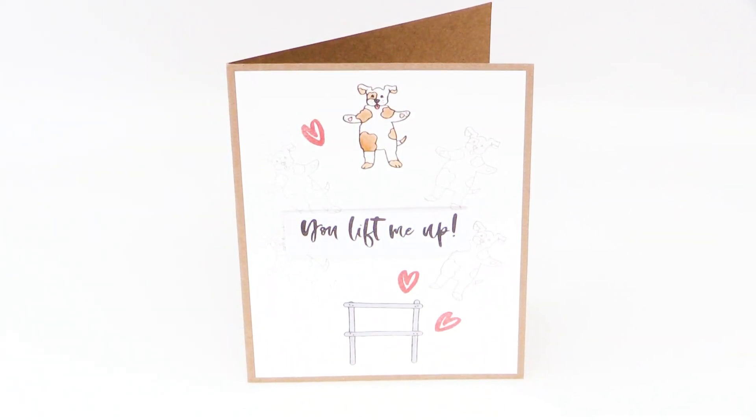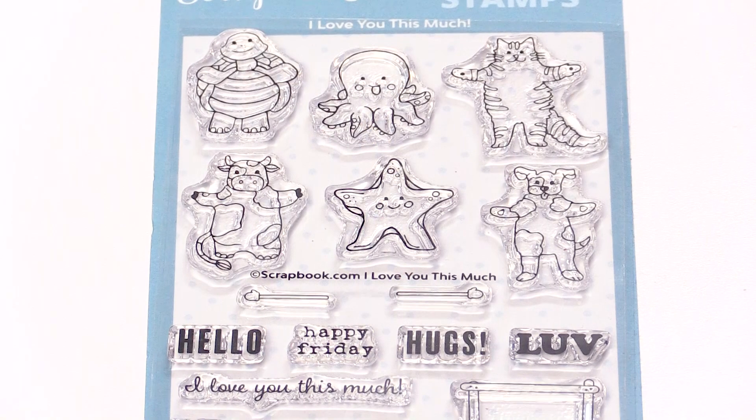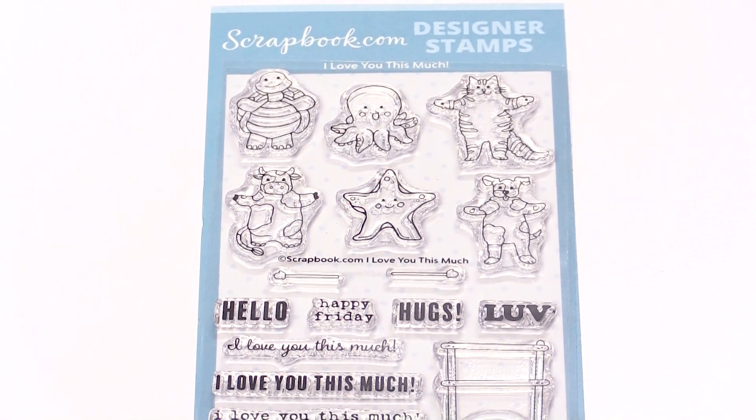You can find the I Love You This Much stamp set in the Scrapbook.com store. Just search I Love You This Much stamp.